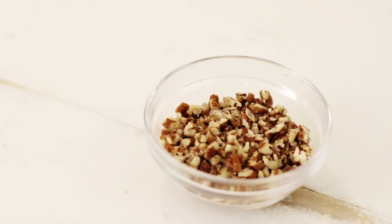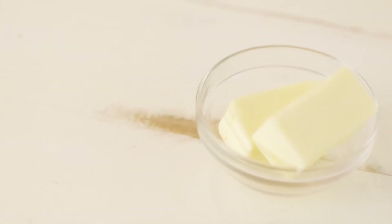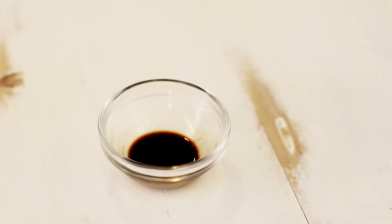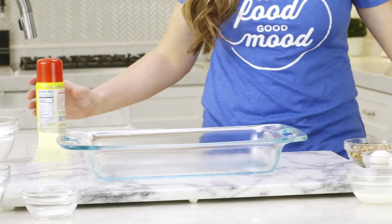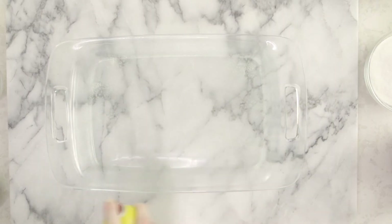To make the brown butter frosting, we are going to use a half cup of butter, four cups of powdered sugar, one and a half teaspoons vanilla, and three tablespoons of milk.